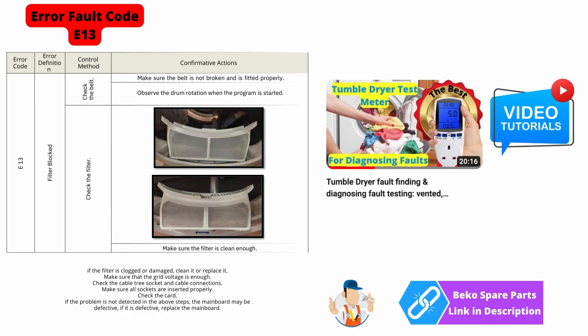Error code E13 is indicating that the drum is not rotating — you need to inspect the belt and make sure the drum is rotating by taking the lid off. Make sure all the filters are clean and the airflow is working correctly.